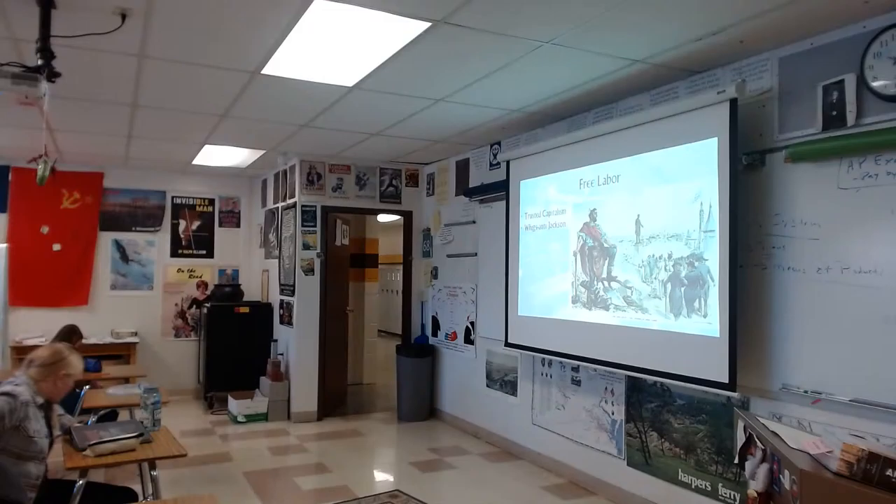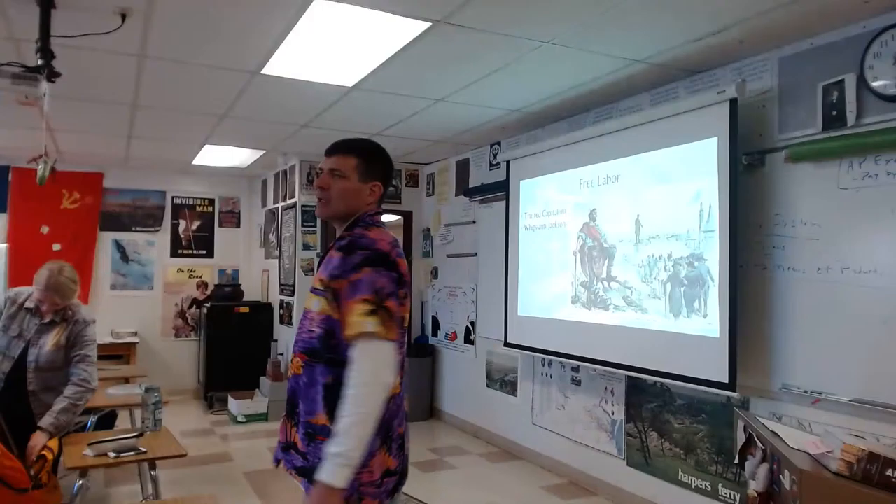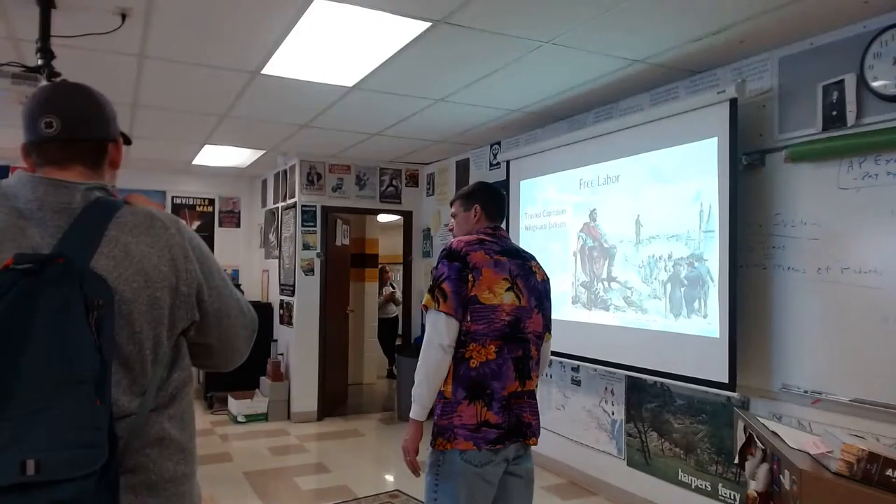Everyone know what to bring on Monday? Outline, question paper, notes. Pages 409 to 420 — we do that on Tuesday, so I'll give you time. Leave my presence now.